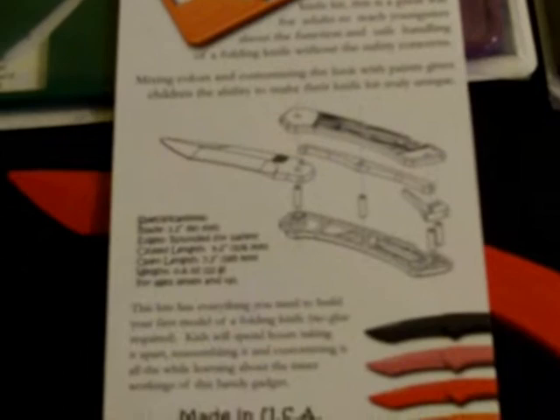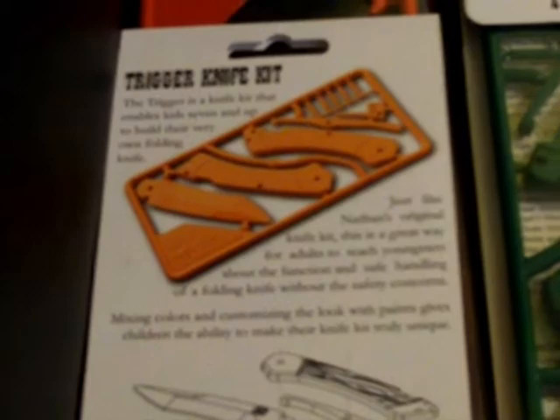Here's the kits with some of the specifications. The blade is 3.2 inches. All the edges are rounded over so they can't cut themselves, and if they fell on it, it would bend — they're not going to get hurt by it. It's not for tiny little kids, but seven and up, they say. The Trigger is a knife kit that enables kids seven and up to build their very own folding knife.